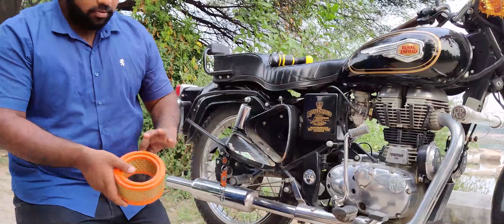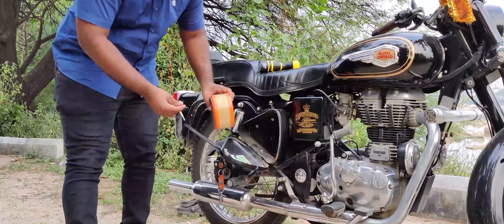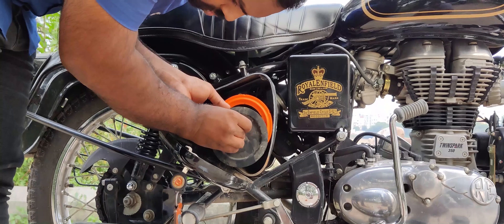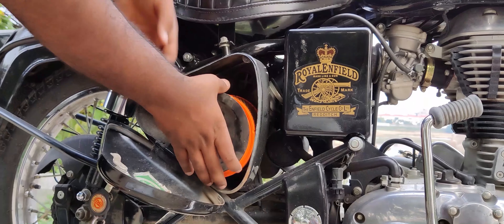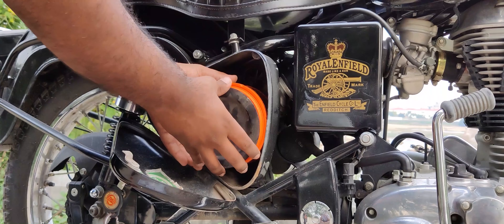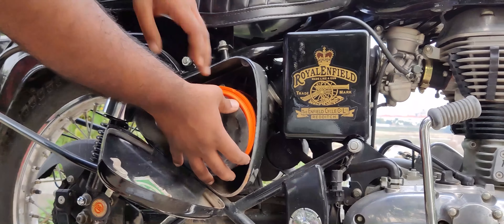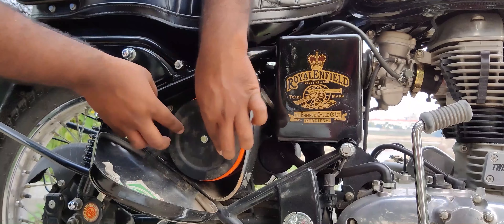Now we will fit the new air filter. We are going to fit and fix this. The air filter must have no gap — if there is a gap, it will cause major damage to the carburetor.